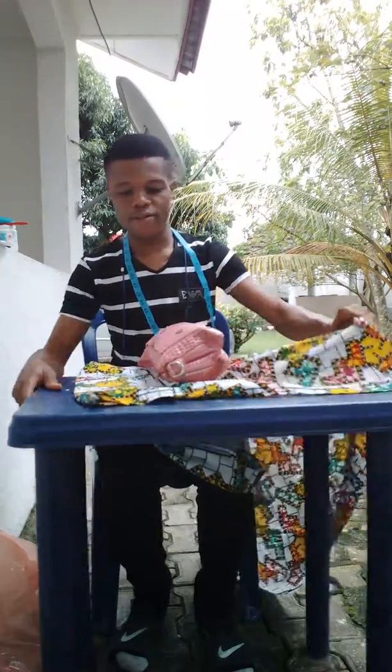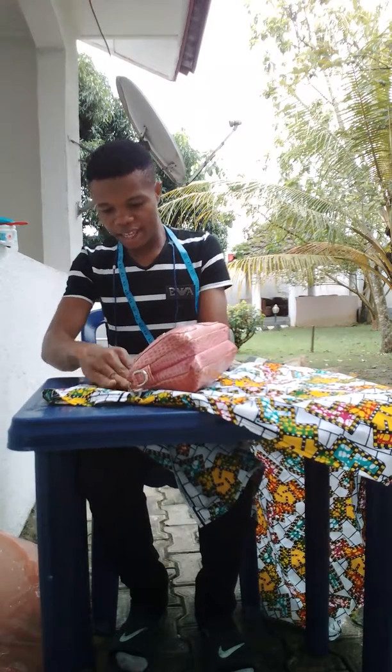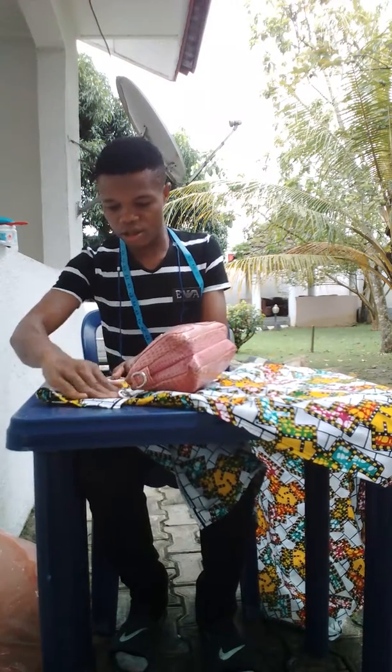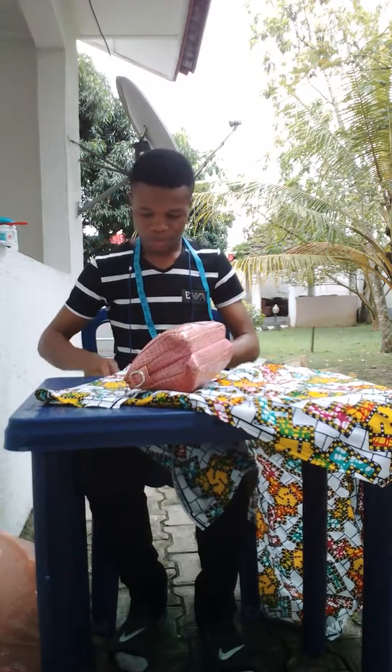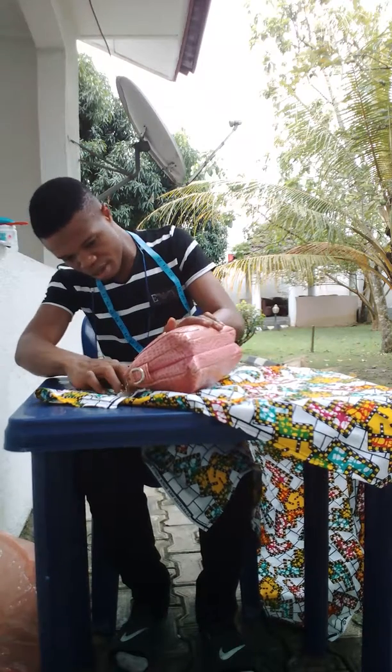I don't want to cut the material, I don't want to scatter it, so let me just do it like this so anything that remains goes for itself. This is how it's going to be.